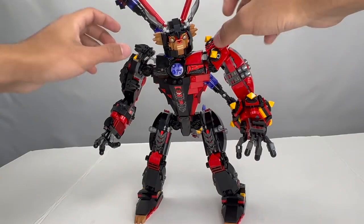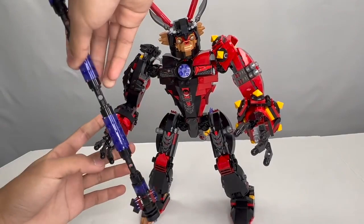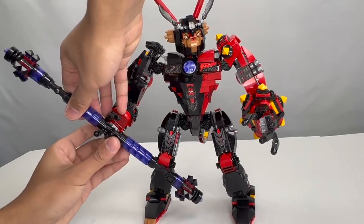I do actually like the set for what it is, although I feel like it could have been a lot better. As it is right now, it is a lot smaller than the Monkey King Warrior mech, so if you wanted to have them battle each other, the scale difference isn't really going to work out too well — it's just going to absolutely trounce this mech because it's a lot shorter and smaller than the previous monkey mech.